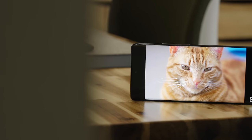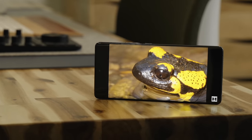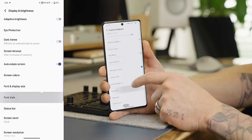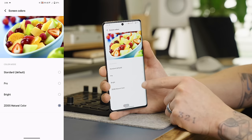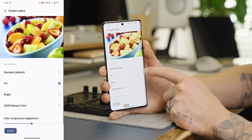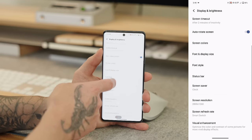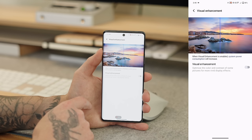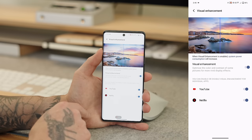The display on the Vivo X90 Pro is very similar to the X80 on paper, however we do have some improvements. It's a slightly higher resolution but still a Full HD Plus panel, and it has a slightly better screen-to-body ratio. The major difference is inside the display settings under the color option — we now have a Zeiss color mode, which applies a more natural calibration to the panel that matches the beautiful colors we see from Zeiss optics. There's also a pro mode so you can tweak it yourself, plus a visual enhancement feature that improves picture clarity and vividness in supported apps. The display is also more efficient thanks to the MediaTek MiraVision 890, which is part of the Dimensity 9200 processor.